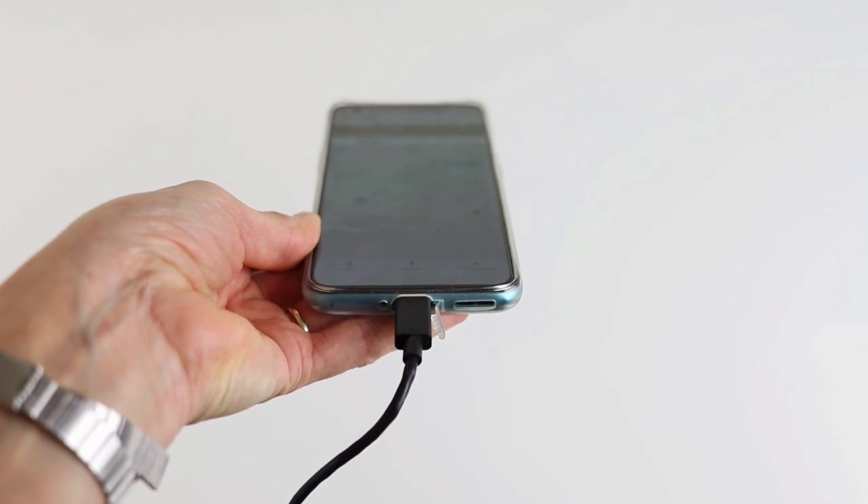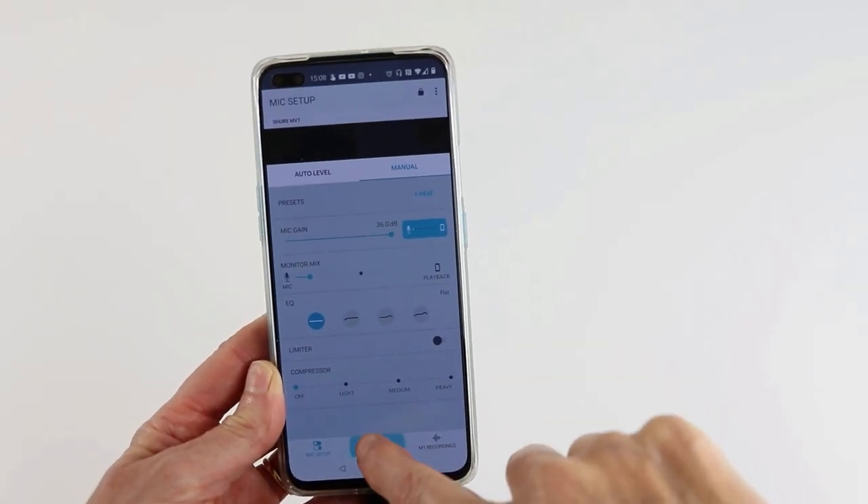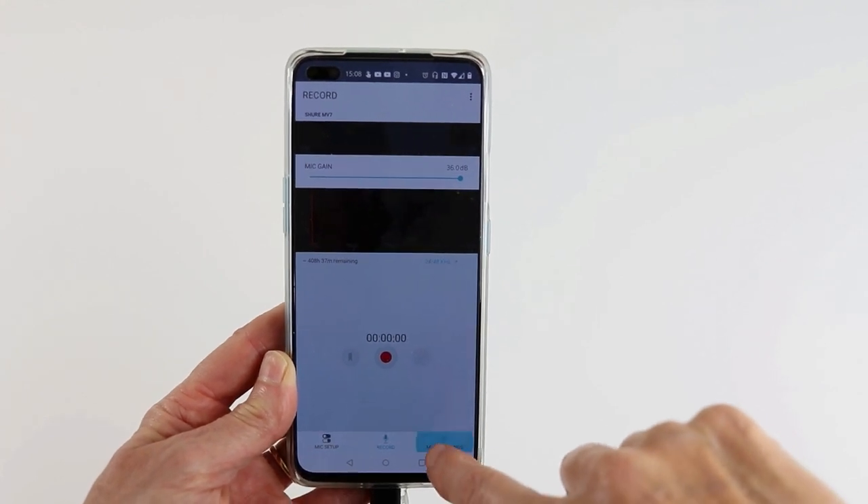In USB mode it's a plug and play device. I just plugged it into a USB port on my MacBook, selected it as the recording device and boom, it was ready to go. It also plugged and played seamlessly via USB-C to my Android phone and Windows laptop, and with the optional lightning cable to my iPad. To get the most from the MV7 in USB mode, you do need to download the Shure Motive software — there's a desktop utility for Mac and PC and also iOS and Android apps. The app on Android and iOS has the same functionality plus a built-in recording function.